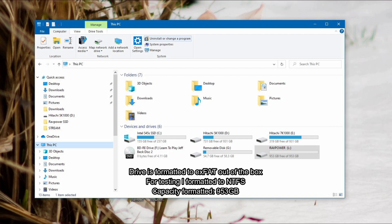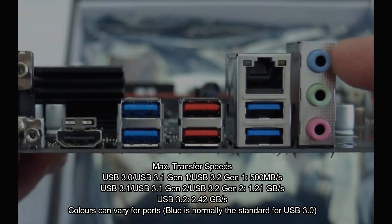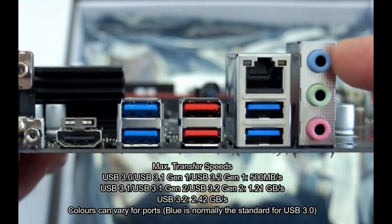The formatted capacity is 953 gigabytes. I did reformat it to NTFS. Here's a quick reminder about USB ports: in this case the blue ones are USB 3 and the red ones are 3.1 Generation 2. I have no idea why they keep changing the naming — it just makes it more confusing for buyers.